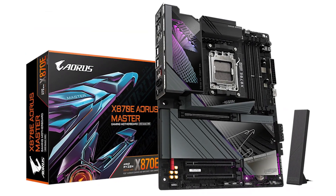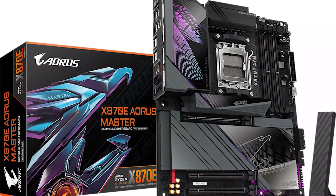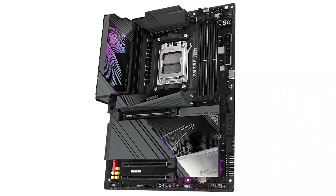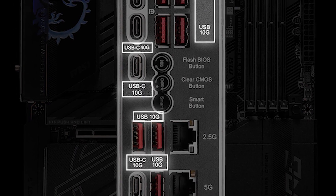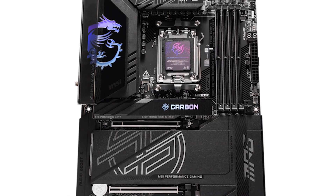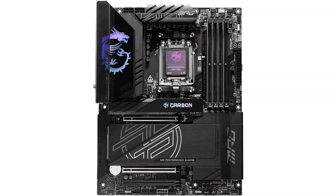One of the very few motherboards that compares in terms of features is the Gigabyte X870e RS Master. Both boards have excellent power delivery systems, plenty of overclocking support, and a great design. While it's the most minor difference, the MSI board does have more USB 3.0 ports and an extra LAN port for connecting to file servers. At that price, small stuff like that matters a lot, so I have to give the win to the MPG Carbon here.